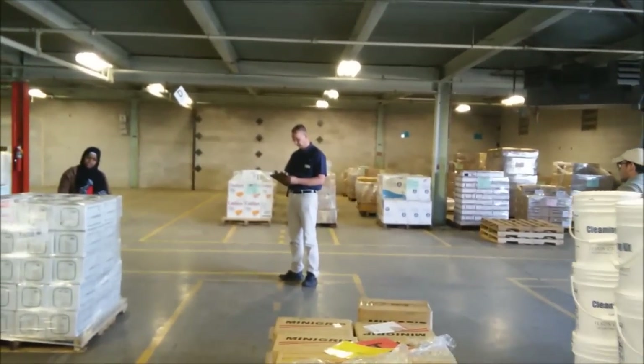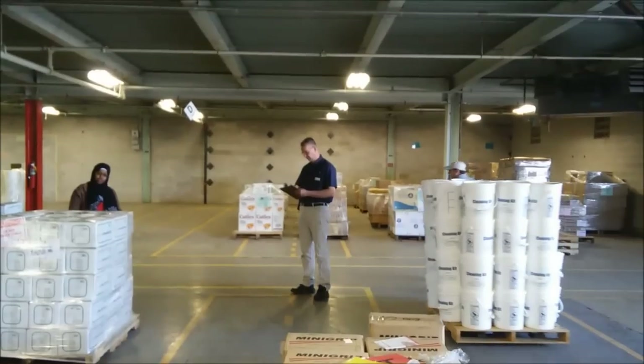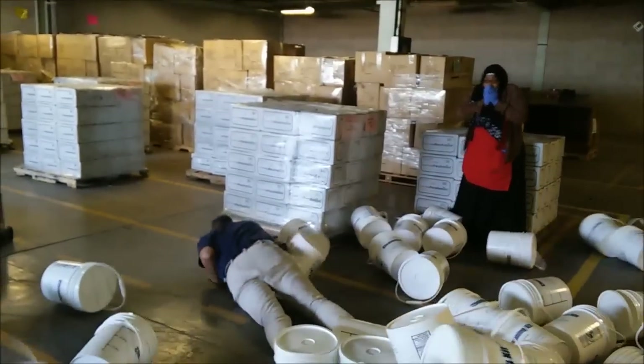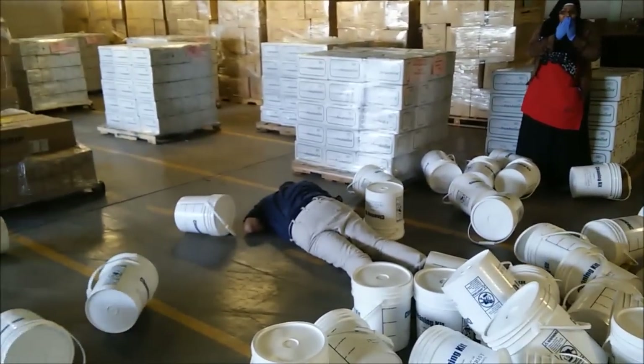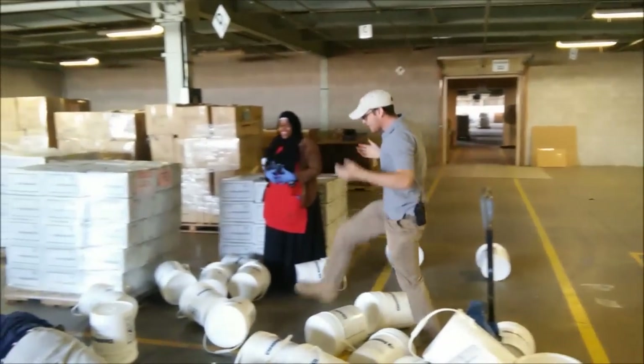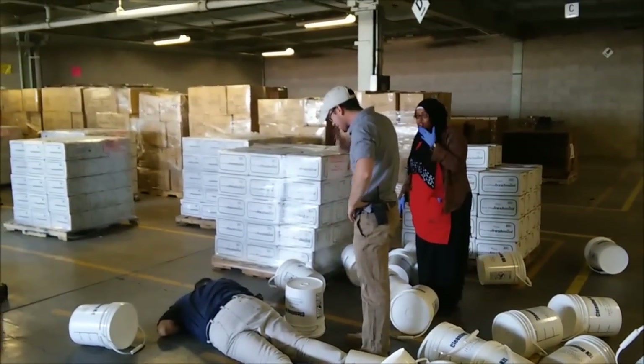Pallet jack safety. It's probably not a concept you tend to worry about, right? That is, not unless something like this happens to you. Are you okay? How could you be so careless? Why would you hurt the nicest guy at the humanitarian center?